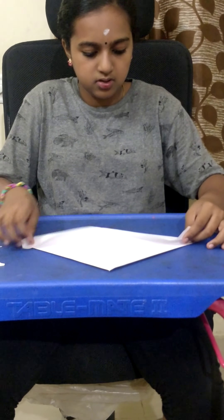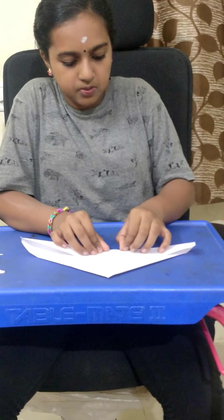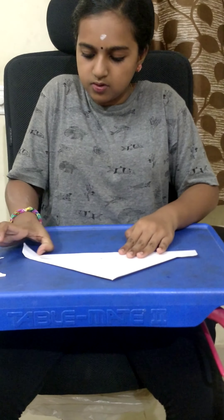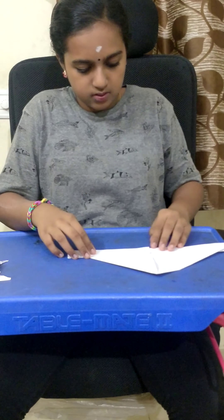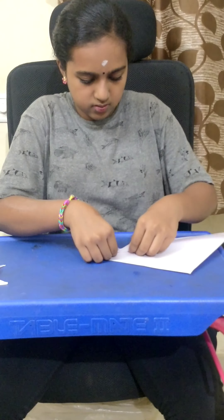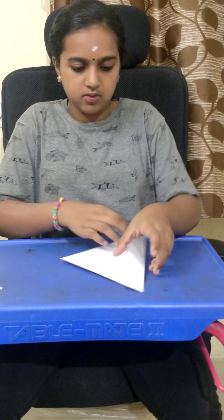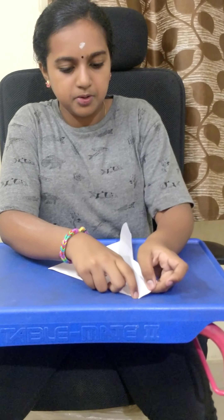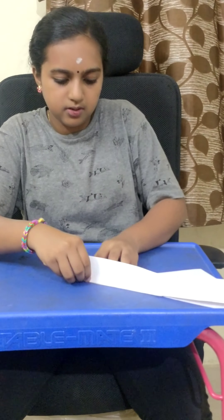Now, I am going to cut this extra sheet. Press this. Okay, now I am going to tear this paper. It is not coming.